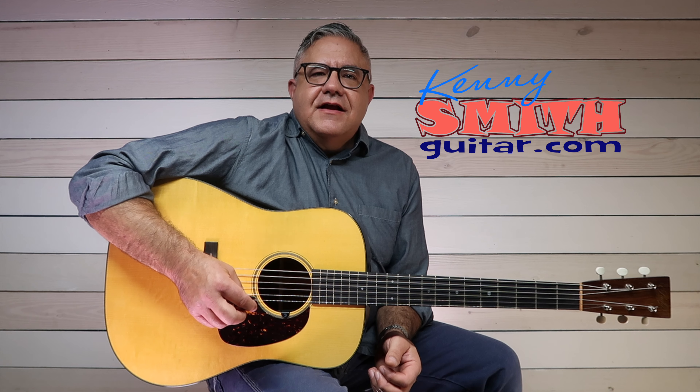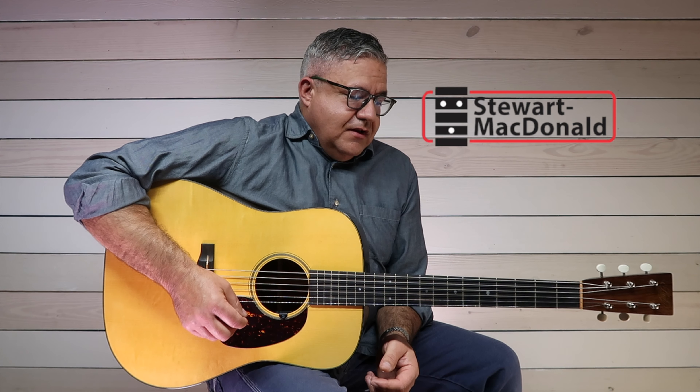Hey, welcome to KennySmithGuitar.com. I wanted to talk to you today about a new product from the Stewart-MacDonald folks. I've been knowing those people for a long time and I've used the Waverly tuners for a long time also. They made a set for my old guitar, my '35 D18, and I absolutely love them.